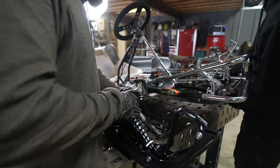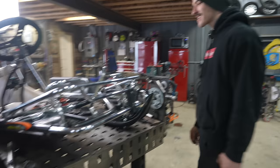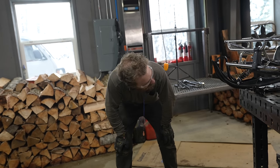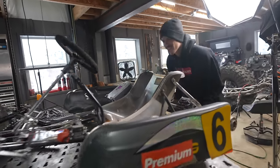Look at that! That's going to look so cool. It actually has more ground clearance than I was expecting — it's probably going to be pretty decent once the treads are on.